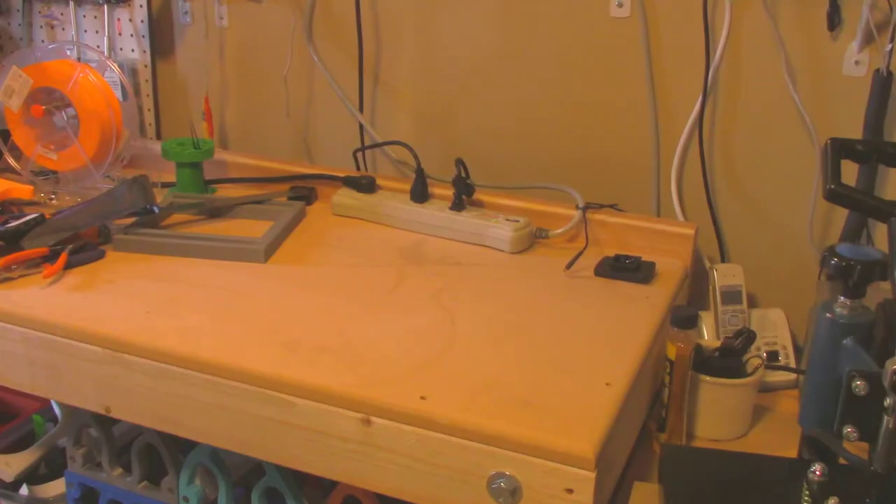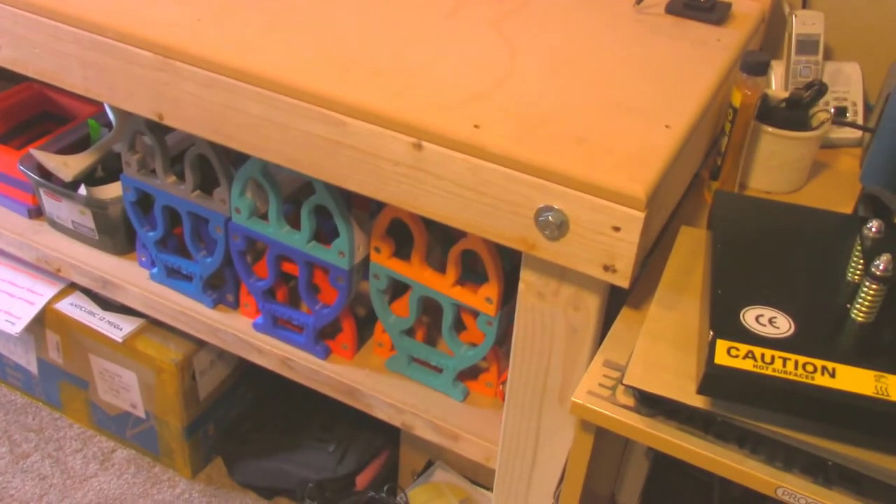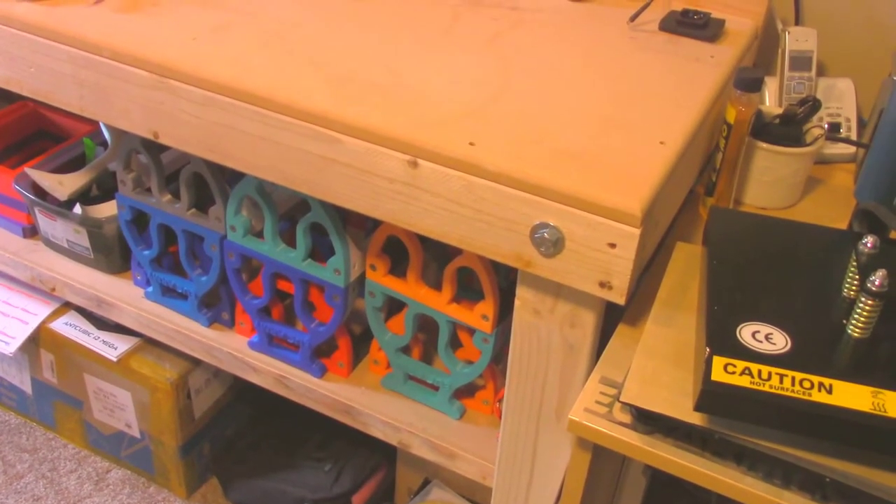How you doing? Duff here. I just wanted to give a quick video regarding something new that I've been working on with these EUC stands. As you can see, I have a substantial stock of my original designs.